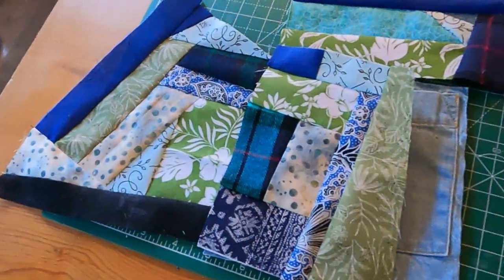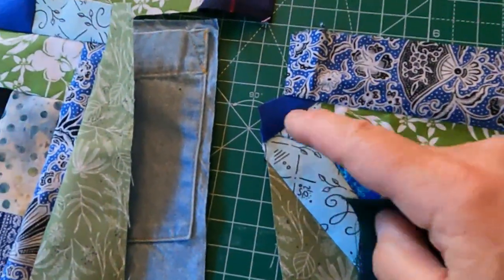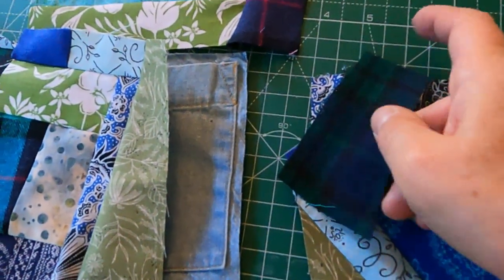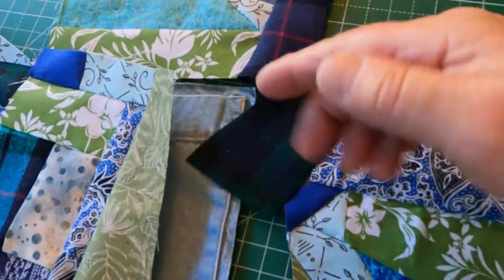I do have this other piece too that I'm trying to figure out — this corner. What I'm going to do is just sew this piece at a diagonal, flip it over, and then I can cut it.